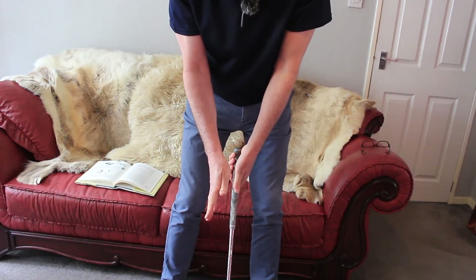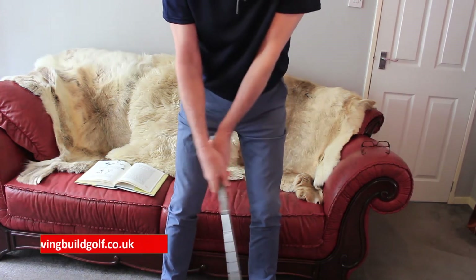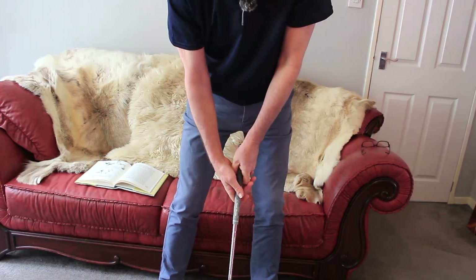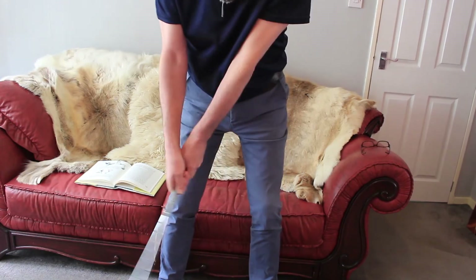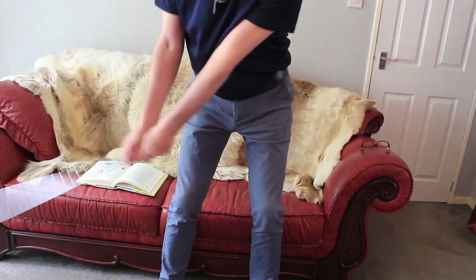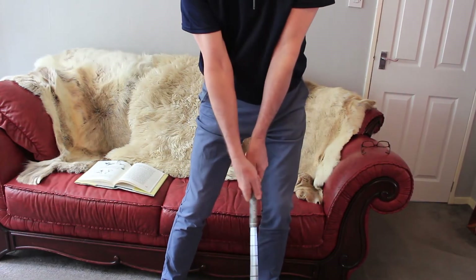So, together there, and then just placing on, and that gives us that nice firm grip. You can see now there's no gaps and spaces all over the place. It's all very neat and tidy, and nice and firm, and that lets me really whip through so that at impact you can get that real crack through — all that energy can really be delivered through the hands and into the club head.